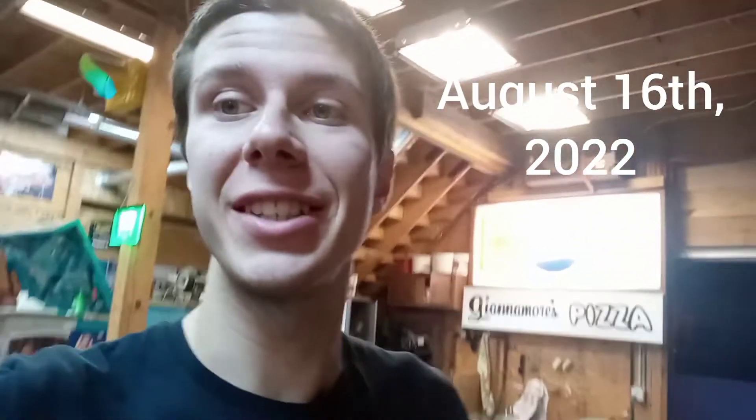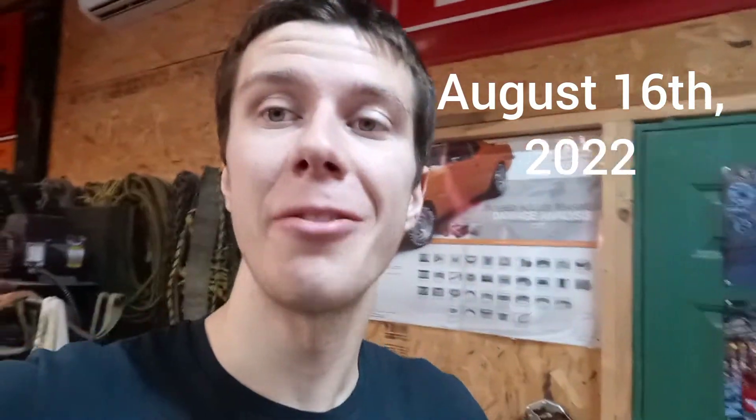Hey, what's up guys? Today is Tuesday, August 16th. Unfortunately, I still have not started my co-op job. I was supposed to start yesterday on Monday, but basically there was some confusion — there's a third-party company that does drug tests and they thought I was a returning employee, so I didn't need a drug test. But I'm a new employee, so I do, and I'm not allowed to start until I have that all finished and figured out.